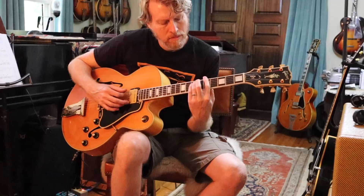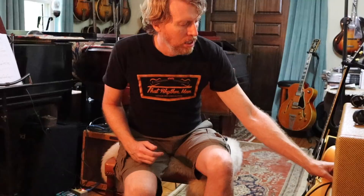All this was done through a Clark clone of a Tweed Twin — the high-powered version — which I think works really well with these guitars. If you're interested in this L5, come visit us at thatrhythmman.com and take a look. Thanks.